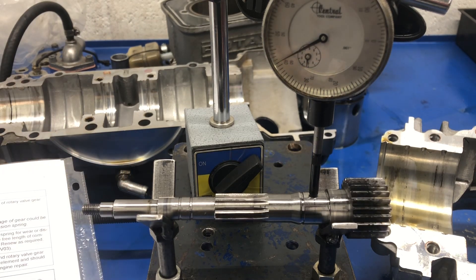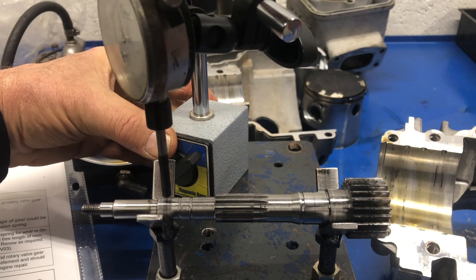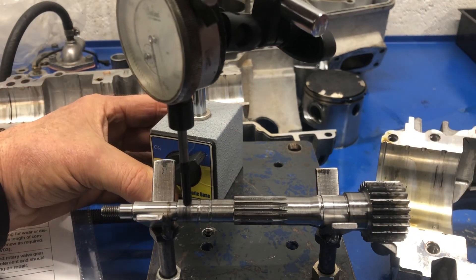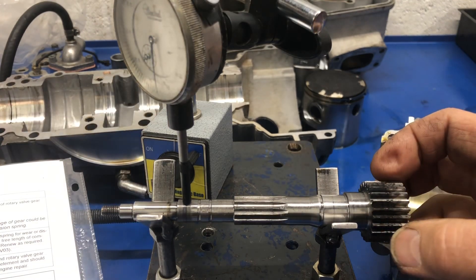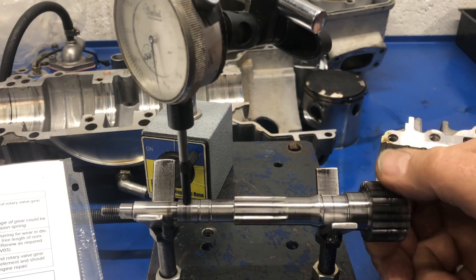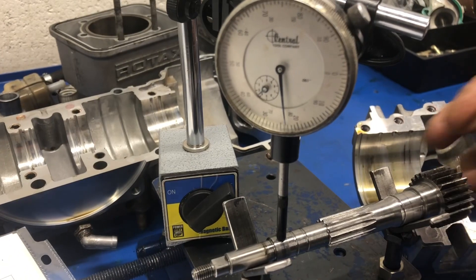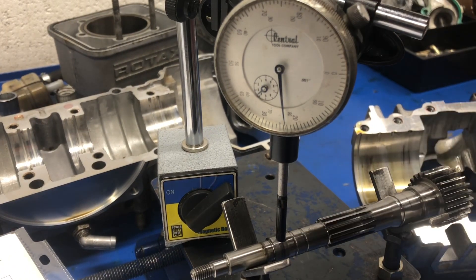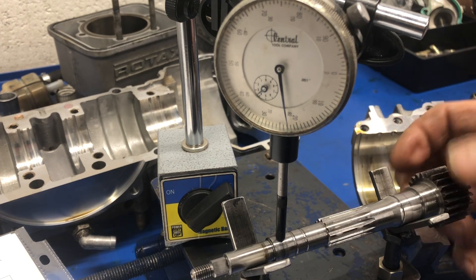Now we'll change positions here. I'll rotate again, and the face is not very visible — let me move this. There we go. So I'm on the other mark, and there's no needle movement whatsoever. Seeing it does work. So there's zero deflection in the shaft.